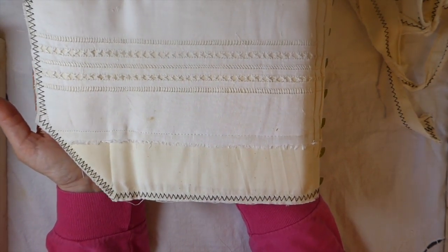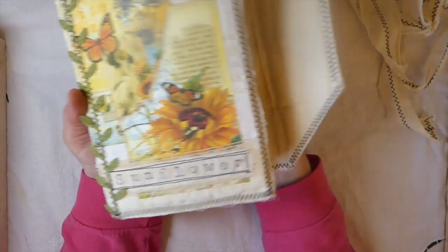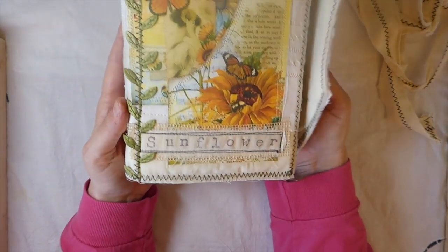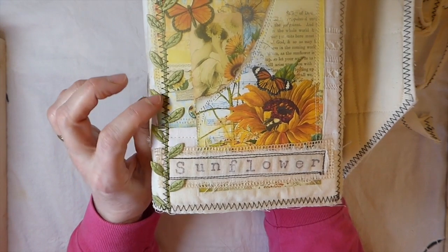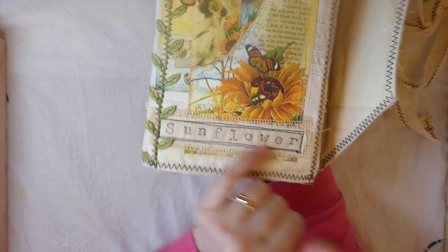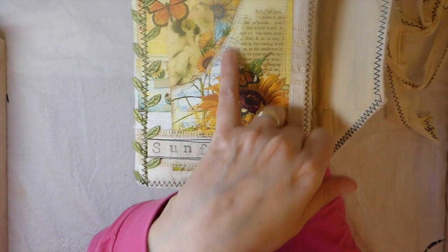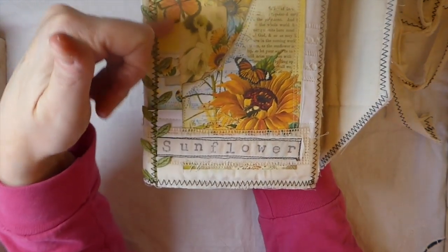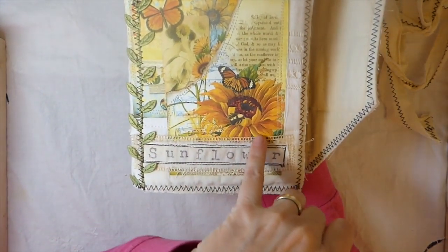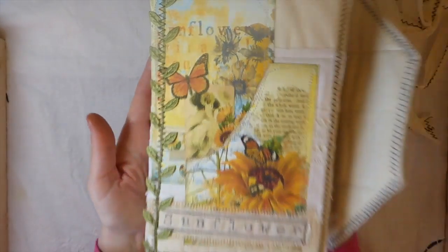There are two signatures with the five-hole pamphlet stitch. On the front I've added some trim with zigzag stitching, I've hand-stamped 'Sunflower' on there — this journal is named 'The Sunflower.' I took a couple of the journal cards, tore and distressed them, then did lots of stitching around, so it's got a lot of detail to it.